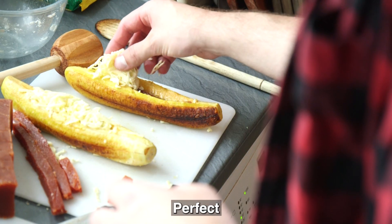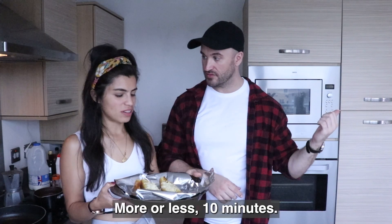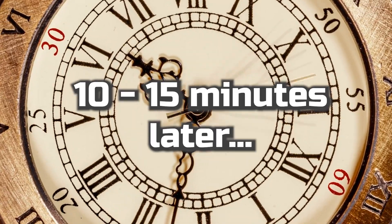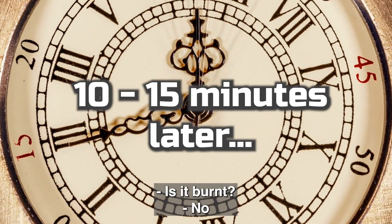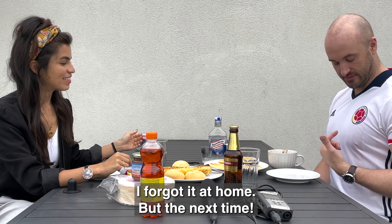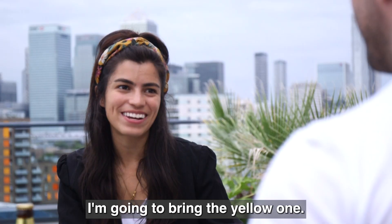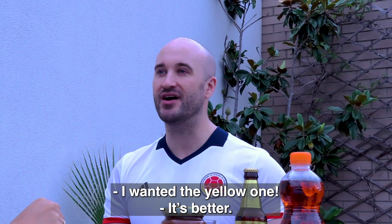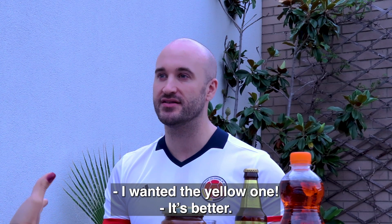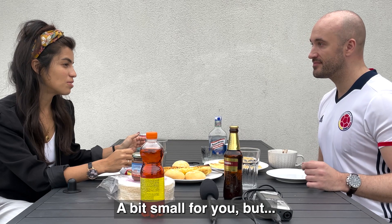We are going to put this in the oven for about 10 minutes. Is it burned? No, perfect. Where's your Colombian pride? I forgot it at home. But next time I'm going to bring the yellow one, which is better. I wanted the yellow one — but it's nice as well.